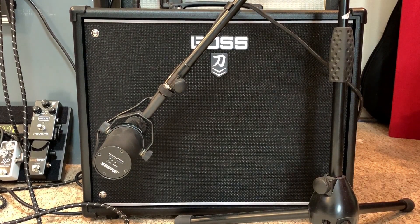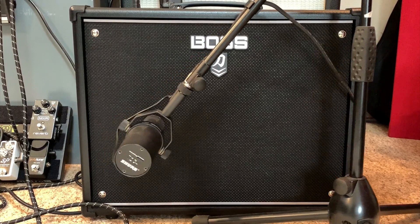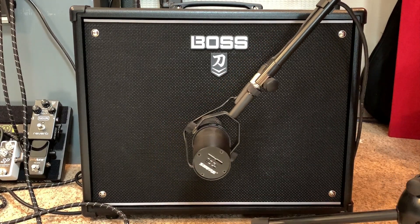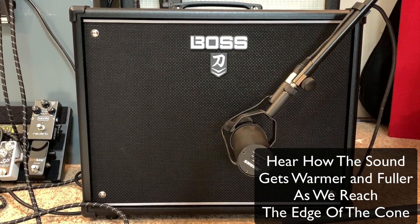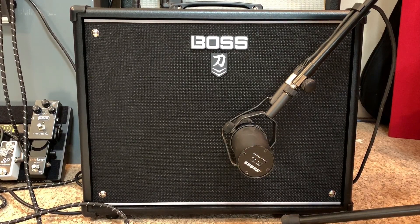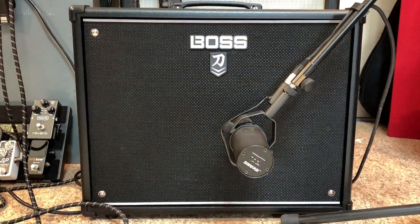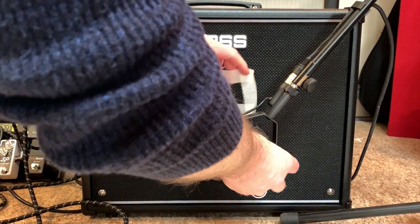Now I'm going to move the microphone to the right until I get the sound that I'm looking for. For me, I like this tone with the microphone just off to the side of the speaker cone, and I've got the mic right up against the speaker grill.